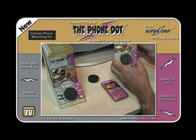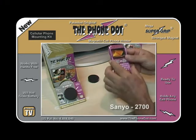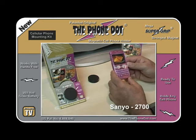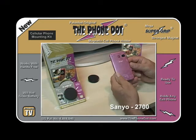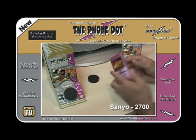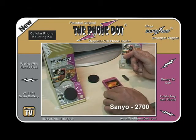Today we are going to learn how to use the Phone Dot — the magnetic cell phone holder for the car — with the Sanyo 2700 cell phone. It's a really nice, compact cell phone, used quite a bit with Booz and Mobile. There are a lot of other services out there using the same phone. Sanyo makes a really nice phone.